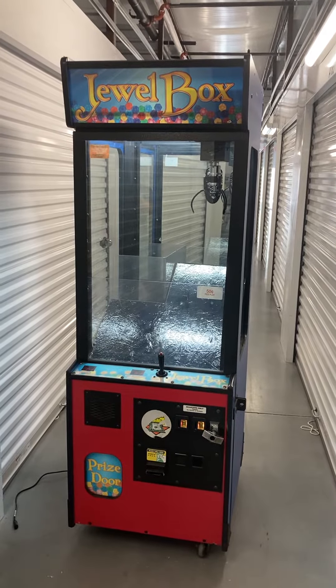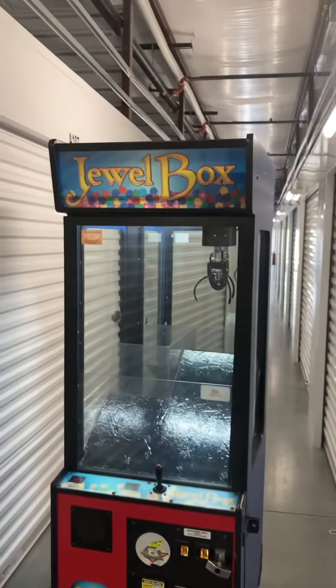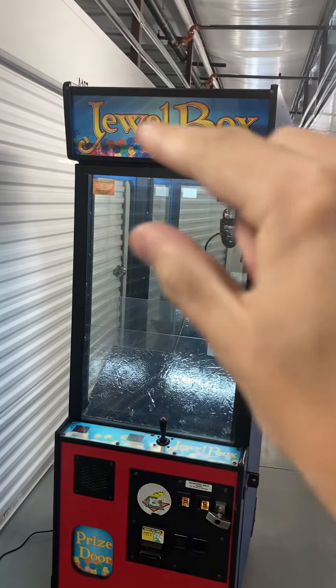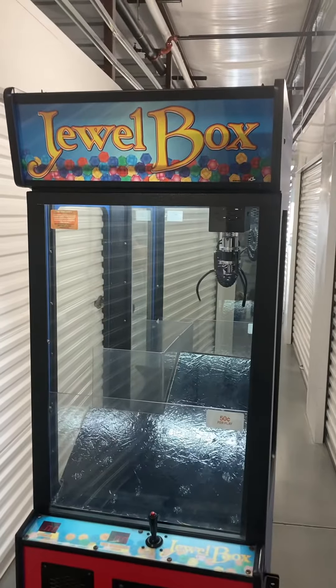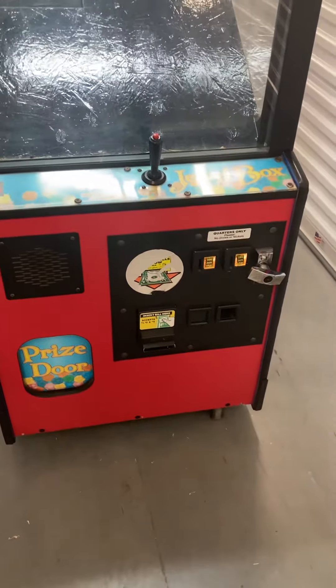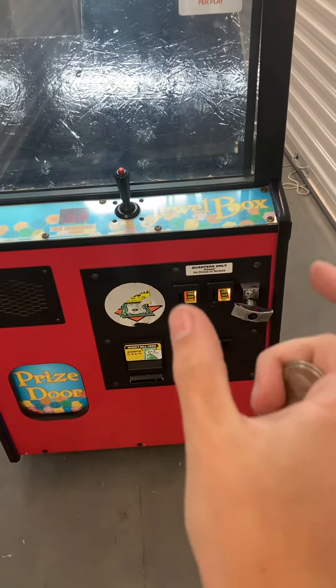Here's a video of this first 28-inch ice grab-and-go crane that is now called Jewel Box. The sign is totally customizable — it just slides right out and is basically a laminated piece of paper, so very easy to customize with a business name or a person's name. It does have a bill acceptor and two coin quarter acceptors, and it can also be changed to accept tokens or your arcade card reader system.